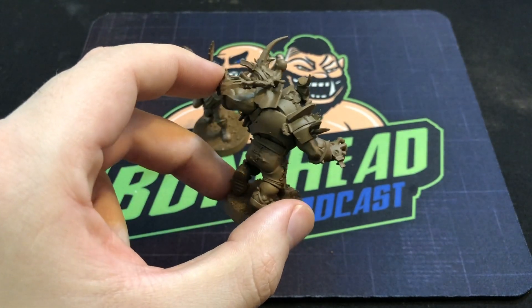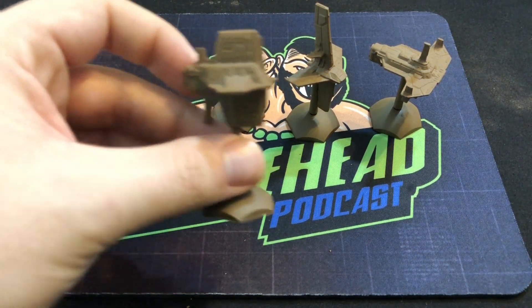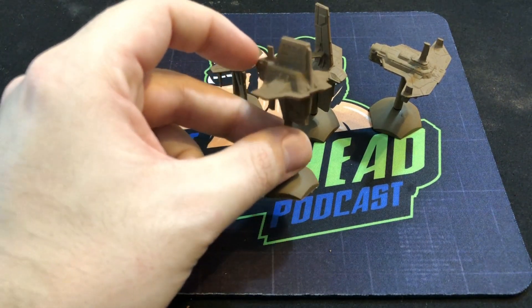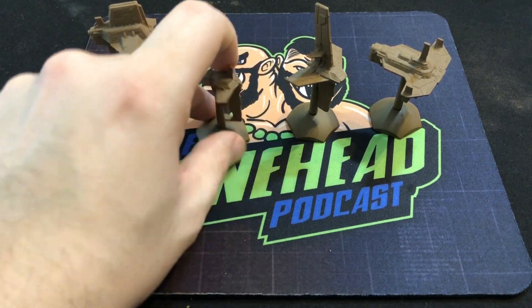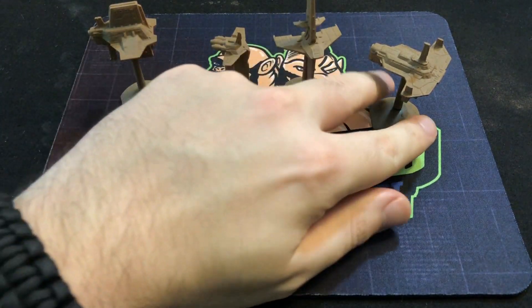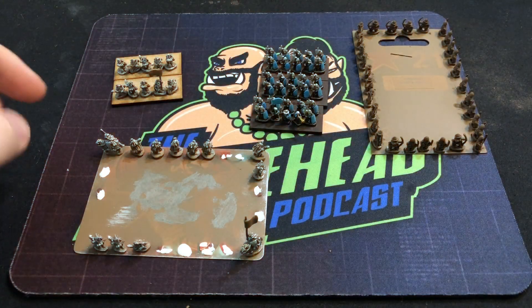While I was priming these guys brown I had a look at the miniature pile to see what else I had to paint up. I've got some ships that Bloodside Ben printed for me from a Kickstarter — no idea what to do with them, but I kind of like the brown effect and might paint them a bit orange as well. Four different ship designs — I just thought it'd be cool to get some paint on these and get them going. It's nice to change things up a little bit.